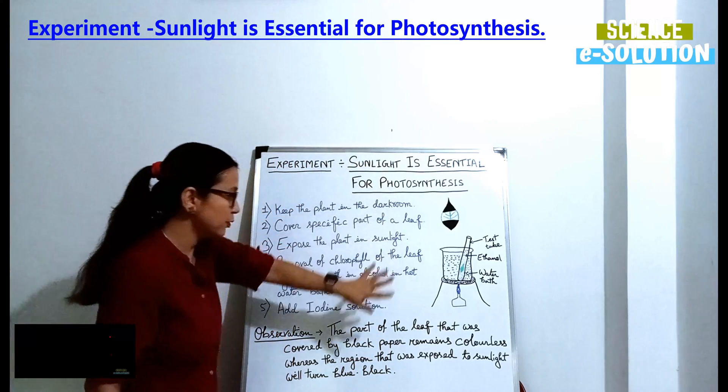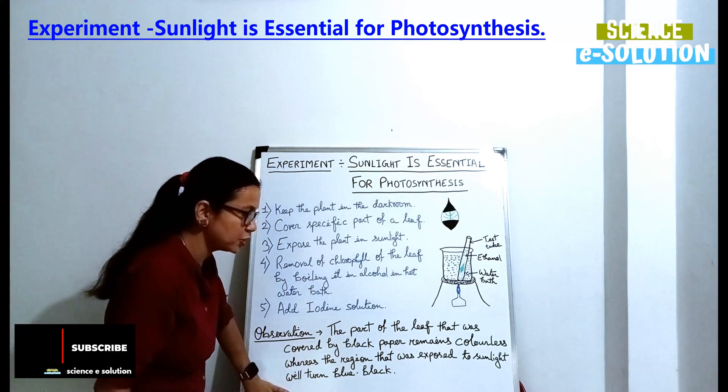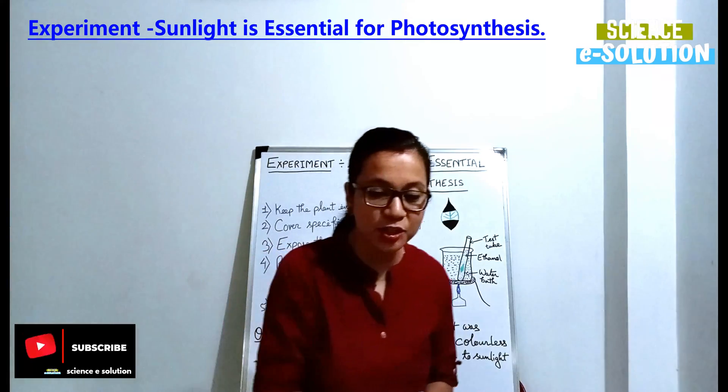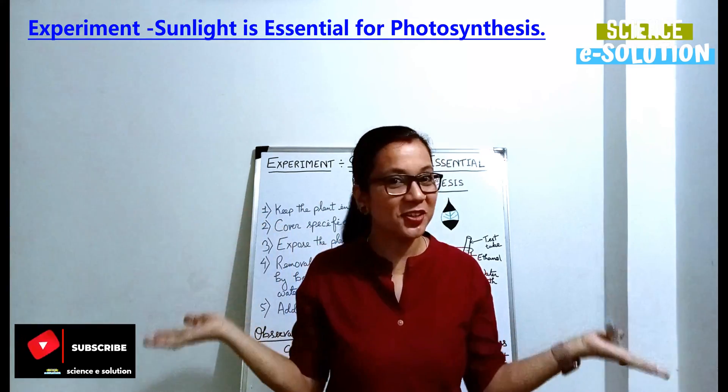With the help of these five steps and the observation, this point should now be clear to you. If you have understood this, please give us a like and don't forget to subscribe.